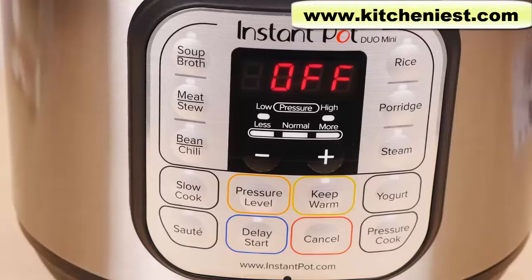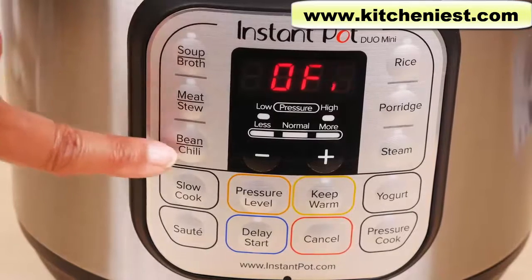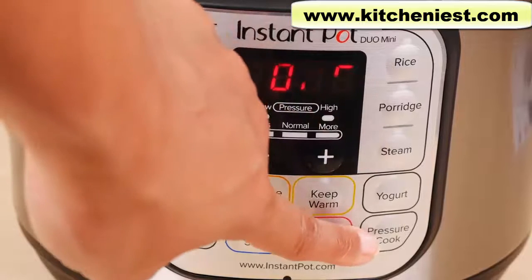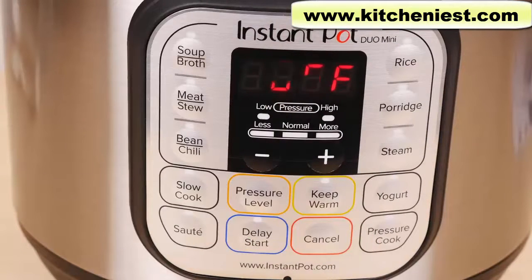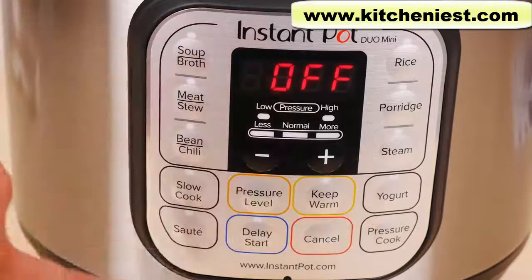The control panel has an LED display and many program keys. There's soup broth, meat stew, bean chili, rice, porridge, steam, and pressure cook — those seven buttons are all pressure cooking programs. The non-pressure cooking programs are slow cook, yogurt, and saute.